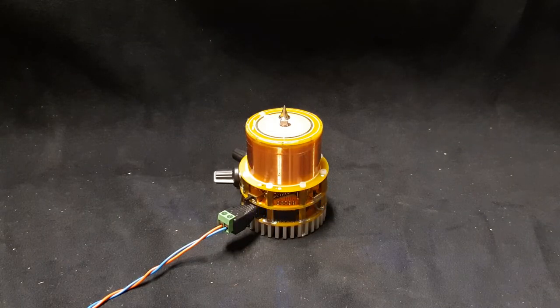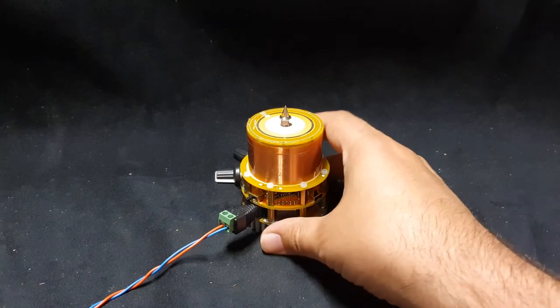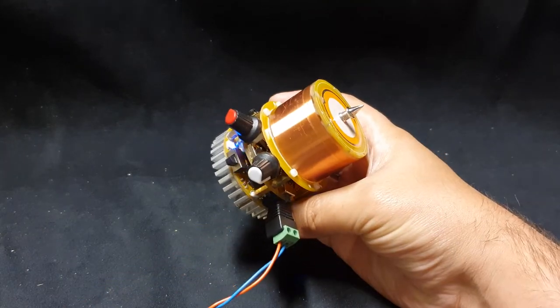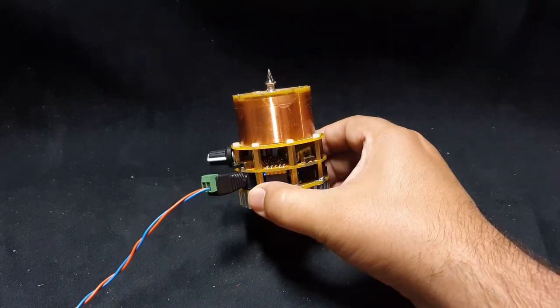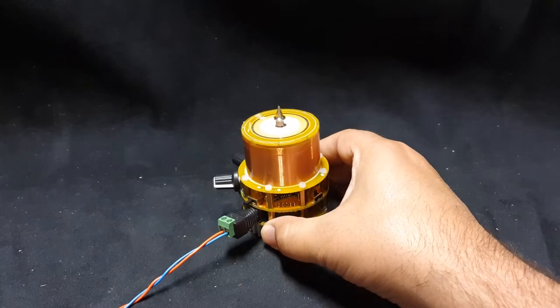Hey YouTube, welcome back to the Spark Starter channel. I just want to share with you this cool little Tesla coil kit. You can check out the Spark Starter website if you want to get one of these — it is a mini desktop Tesla coil, and it is musical as well, it can play music.